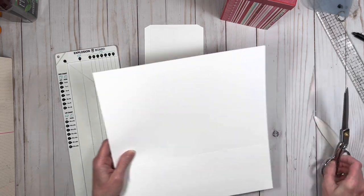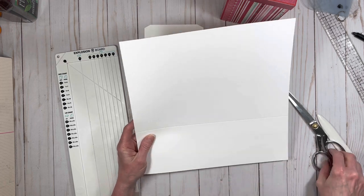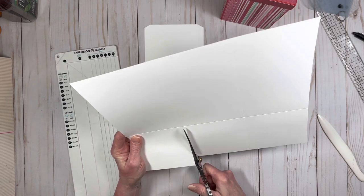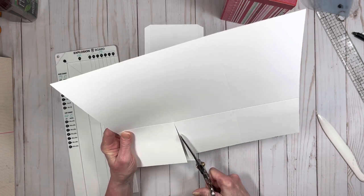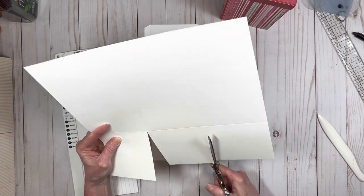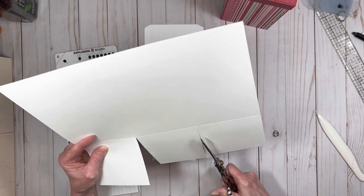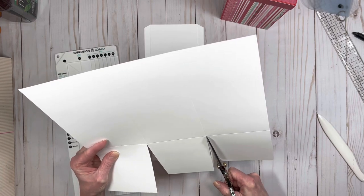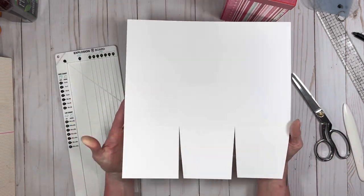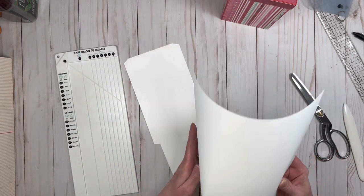Then grab the other piece — it's divided into three sections. The bottom square, we're going to leave completely square and cut straight up the score line. Then we're going to miter the next two. Cut a little miter out, then miter the end. When you get done, you will have a piece where the first square is square but the other two have made tabs. Then fold and burnish all of your lines.